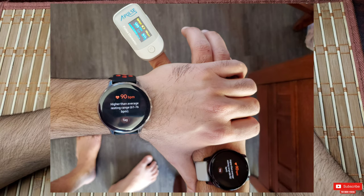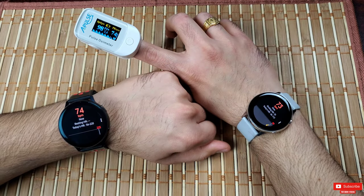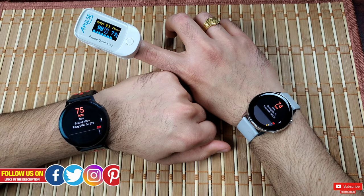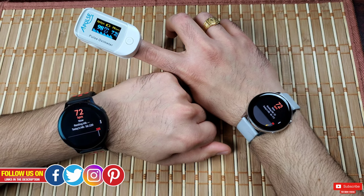As you can see, they are pretty close. Now let me show you what I got during exercise. Today I did a resistance workout for legs and shoulders, and just for the video I paused in between to take this clip.